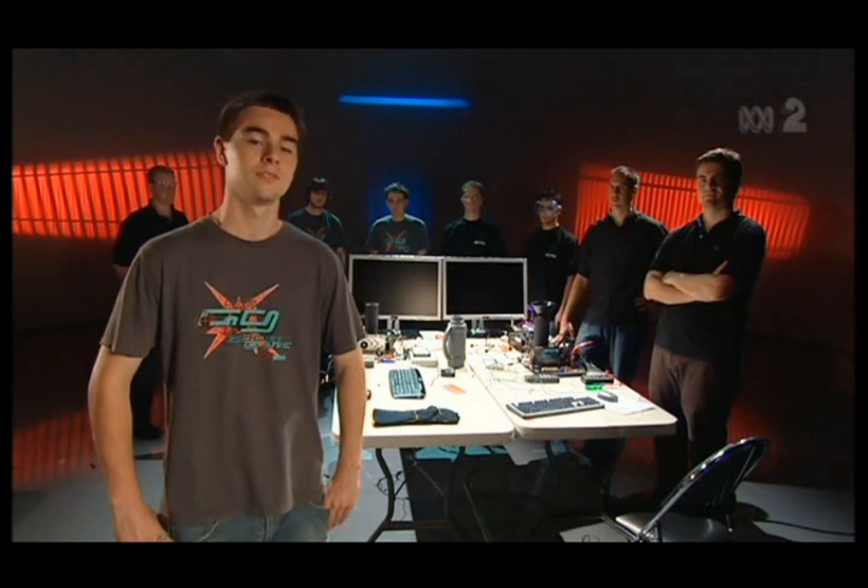The guys are going to work together to try and attempt to go for the single and quad-core world overclocking records. All right, let's begin.